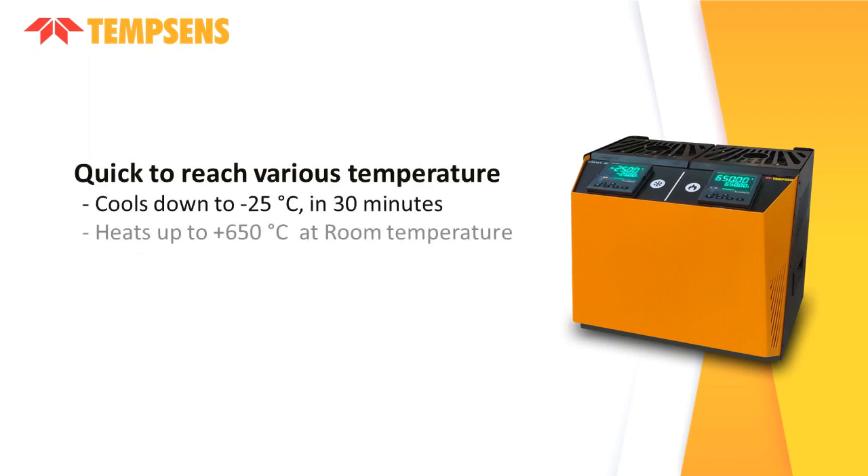It quickly reaches various temperatures — it cools down to minus 25 degrees Celsius in 30 minutes, and heats up to plus 650 degrees Celsius at room temperature in 30 minutes. This saves time and increases productivity.